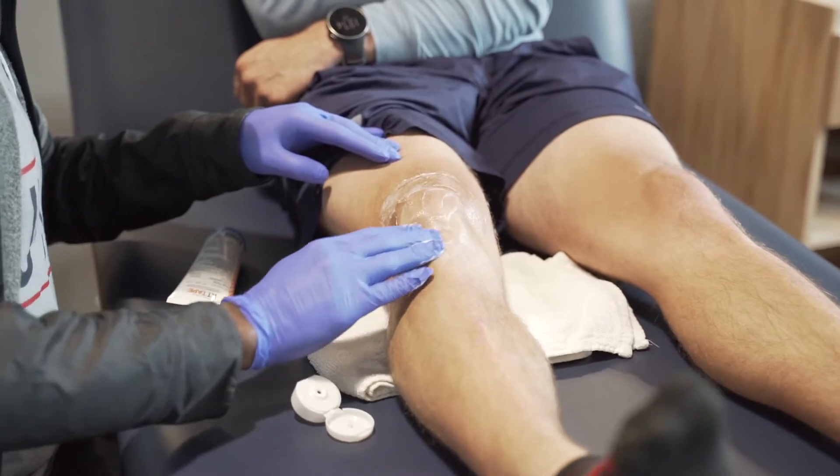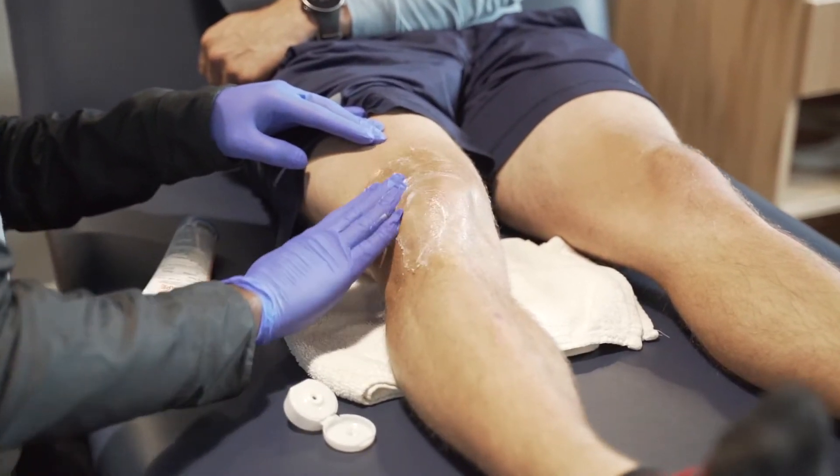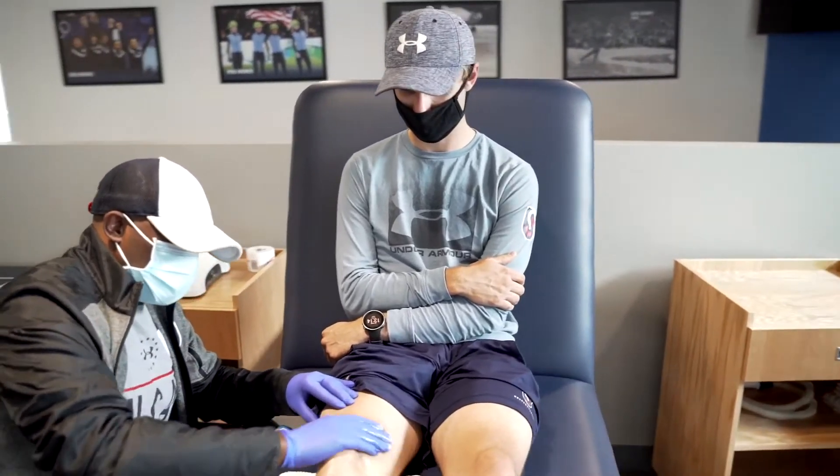It has two pain relief active ingredients, menthol and camphor, and it's been a good tool for us to utilize here in our sports medicine setting.